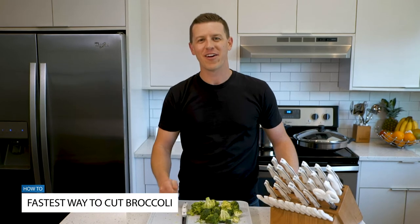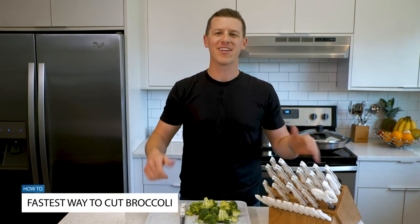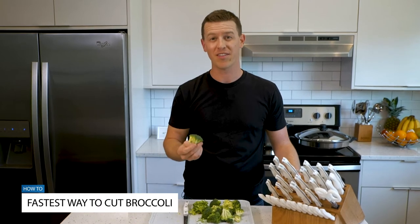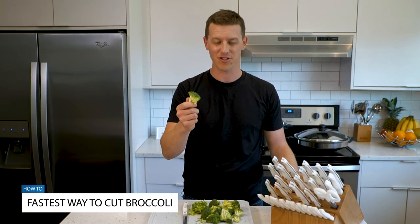I hope you got some value out of this video and if you did, make sure to hit the like and subscribe button. I want to know your favorite broccoli recipes and your favorite tips and tricks with broccoli in the kitchen.